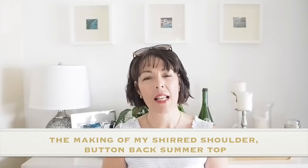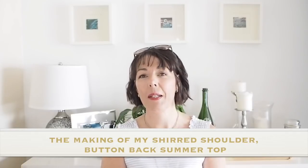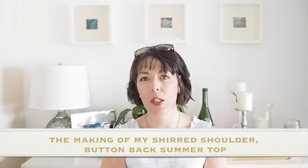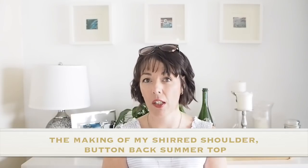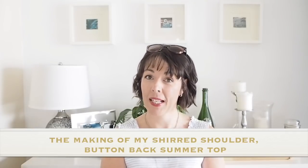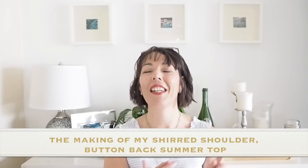Hi everyone, Suzanne here. I hope you're all well and welcome to So Custom. Today's video is going to be the making of this little number. This was inspired by a top I've seen in Marks and Spencers. I've posted some pics over on Instagram on my stories, so if you want to see what the original looked like, have a look over there. But if you want to see my version being sewed up, then let's get started.